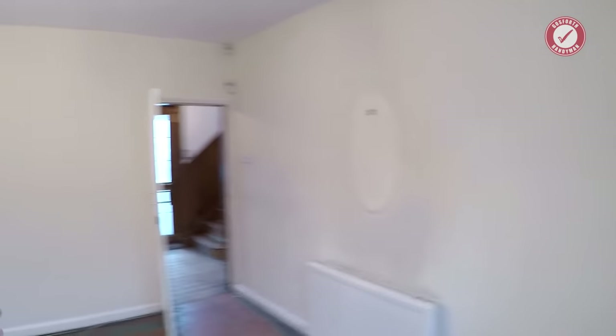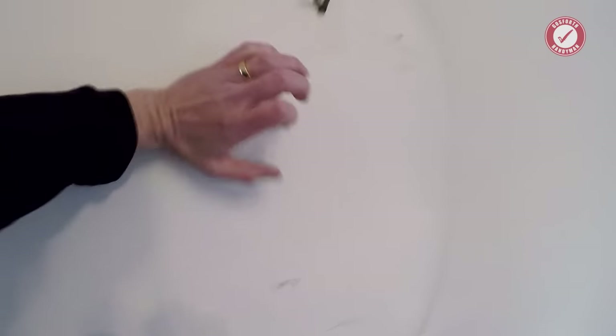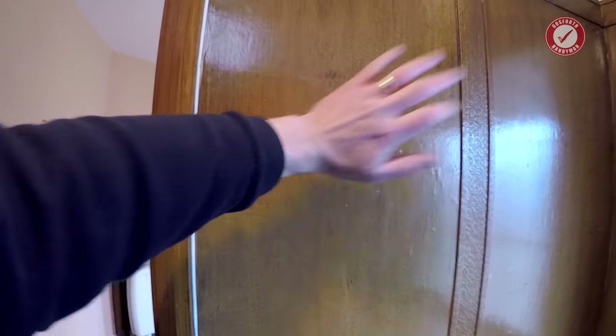One of the first things I wanted to check was which walls are solid and which are hollow, because that's going to affect how we can move rooms around and work out what's going to be an easy job versus a hard job. We're in the living room at the moment. This wall leads through into what would be a dining room — that's solid. The wall to the kitchen — that's solid. Through the dining room — that's solid.